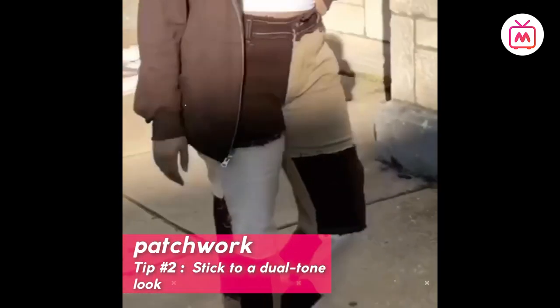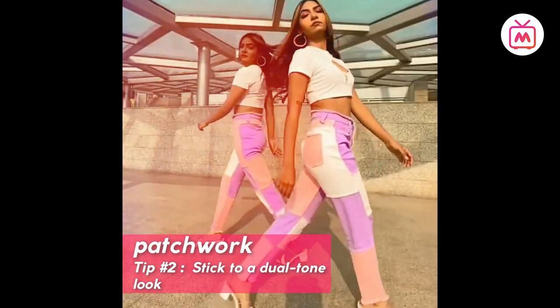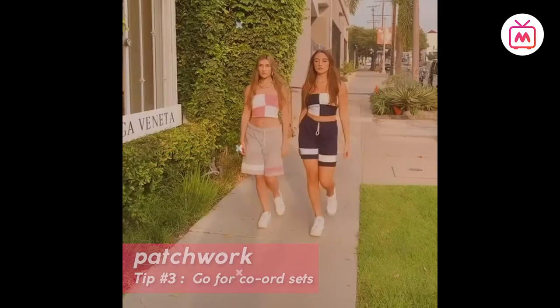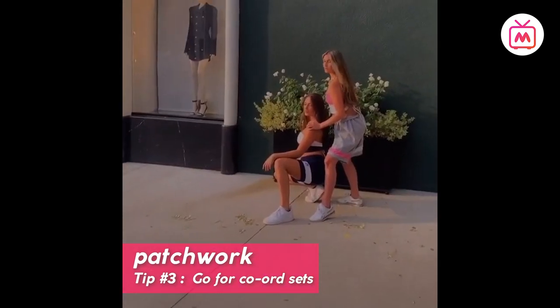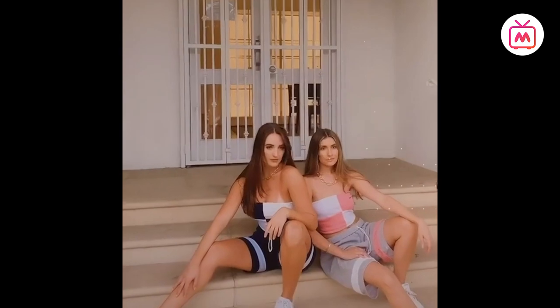Tip number two: stick to a dual-tone look. If you're new to the patchwork trend, start small — stick to two tones, patterns, or prints in one outfit; it'll be much easier to work with. Tip number three: go for coordinate sets. While patchwork can be styled with basics as a go-to look, make a statement and go for a head-to-toe patchwork look.